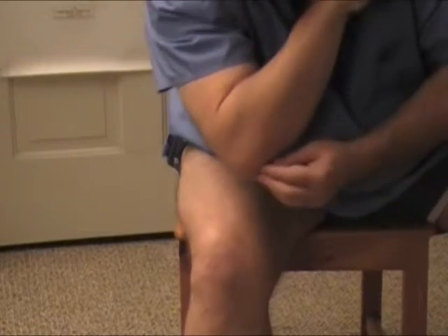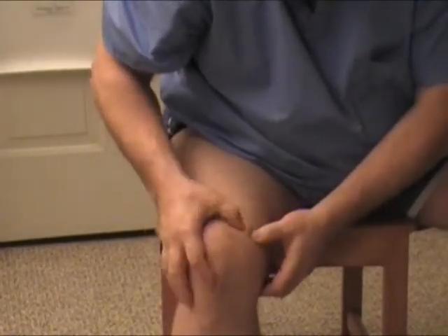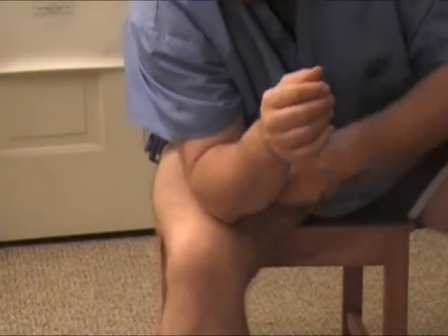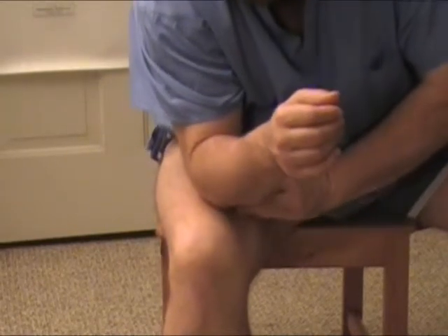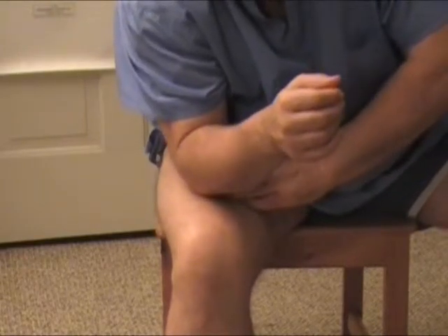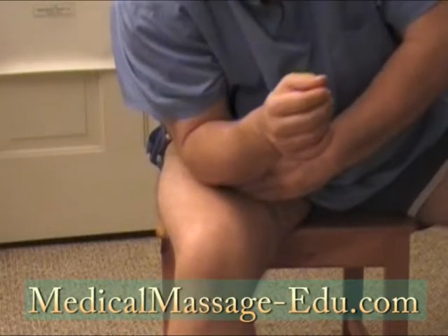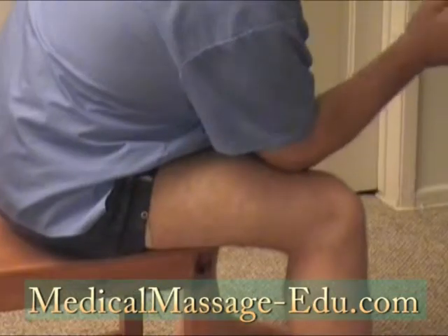The next step, I will use my elbow here. We target the attachments of the quadriceps like this. I will apply initial pressure, transmitting pressure from my body and slowly stretching and digging in. Stretch, shift, and digging in — three or four times, gradually increasing pressure and stretch.